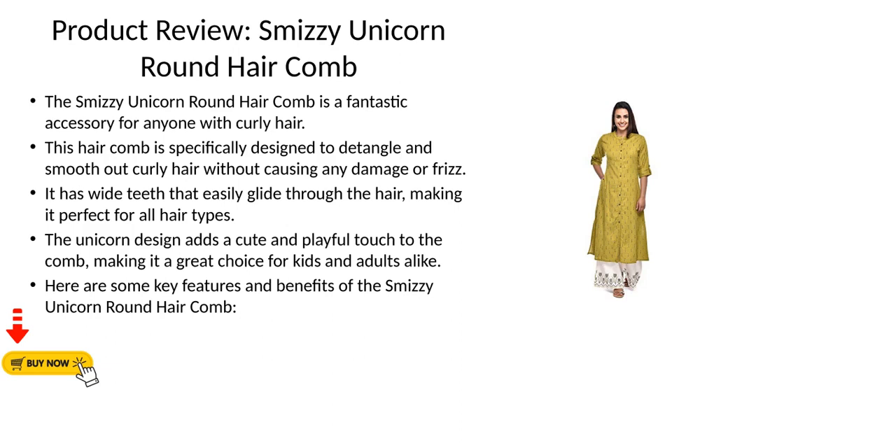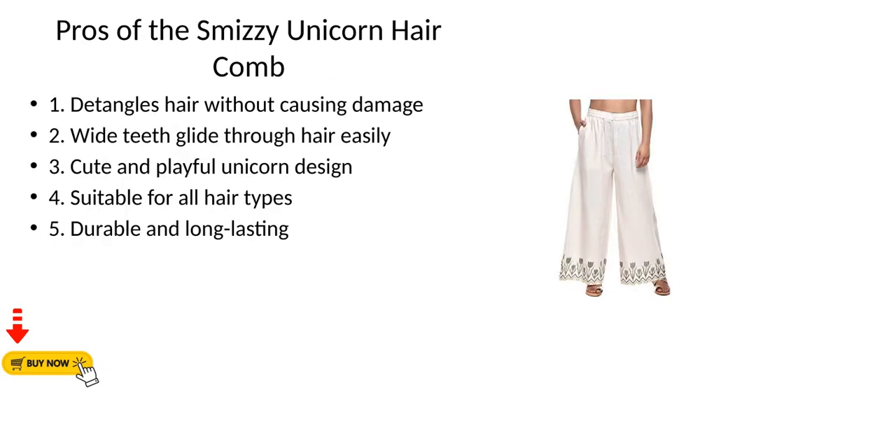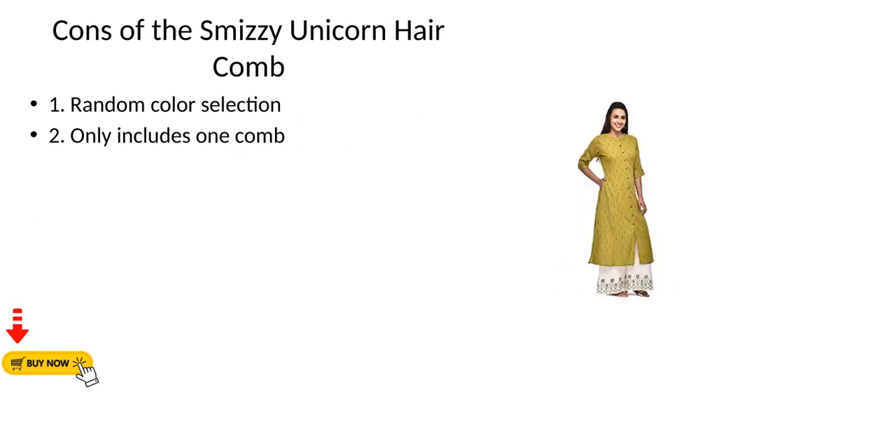Here are some key features and benefits of the Smizzy Unicorn Round Hair Comb. Pros: 1) Detangles hair without causing damage. 2) Wide teeth glide through hair easily. 3) Cute and playful unicorn design. 4) Suitable for all hair types. 5) Durable and long lasting.